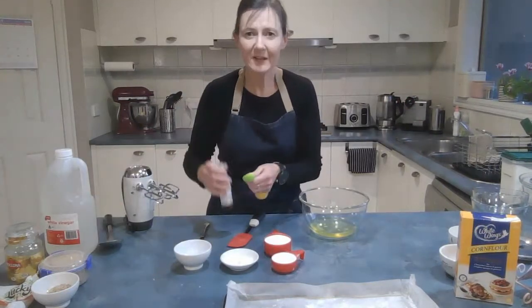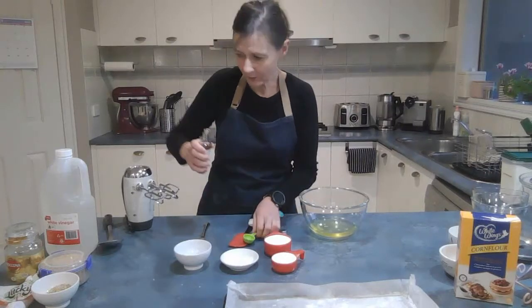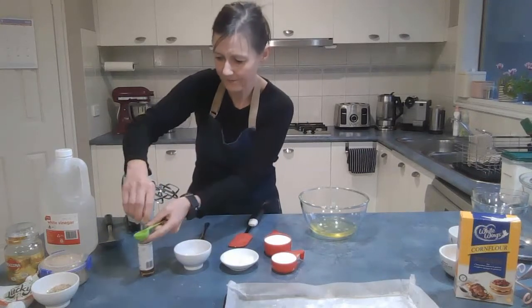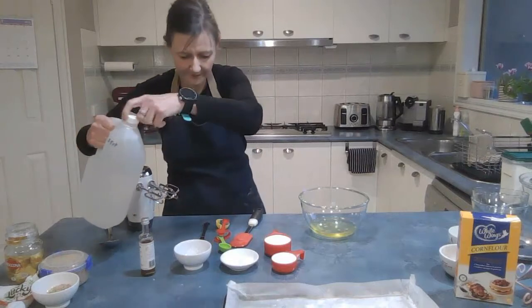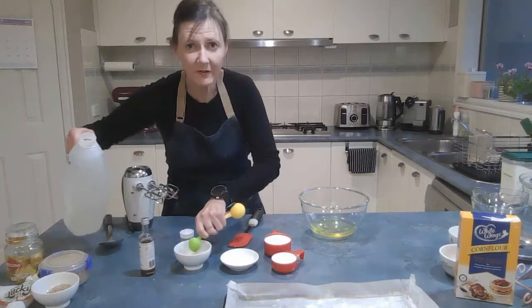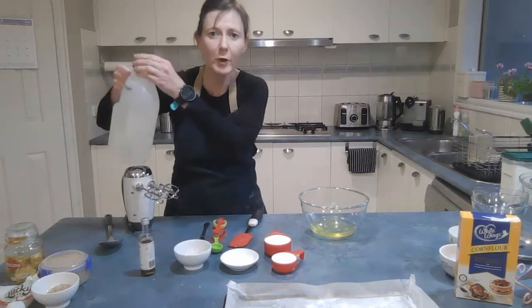You also need a teaspoon of vanilla and a teaspoon of vinegar. Measure them out — they can both go into the same bowl. The vanilla adds a lovely flavour and the vinegar, being acidic, helps stabilise the egg mixture.